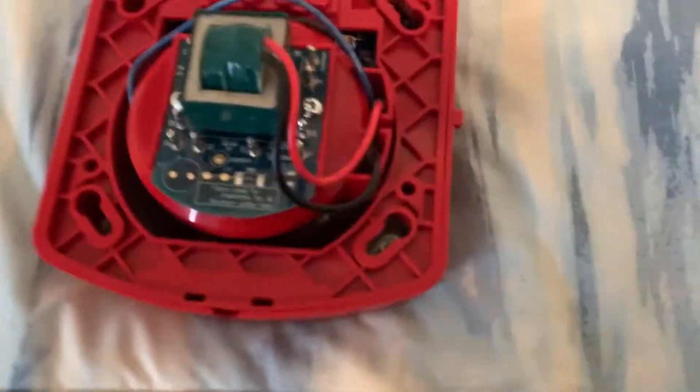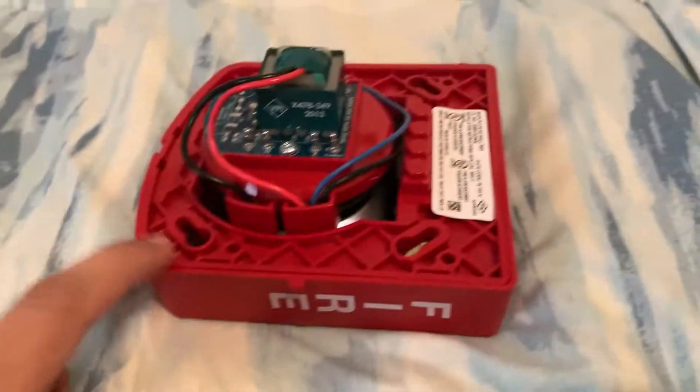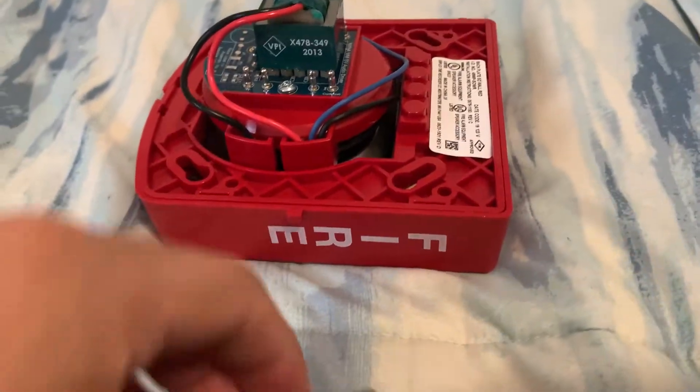What you're going to do is take your black wire and hook it up to common on the speaker. This tutorial works on the remote speakers and also the speaker strobes, and also the ceiling speakers — the ceiling mount models as well.